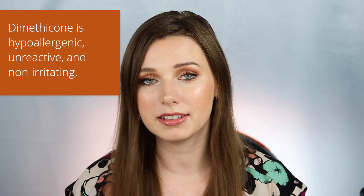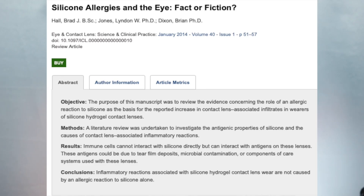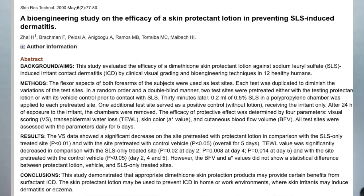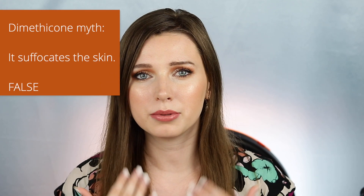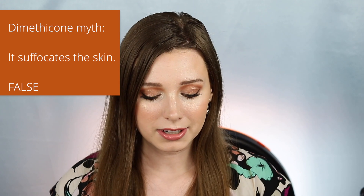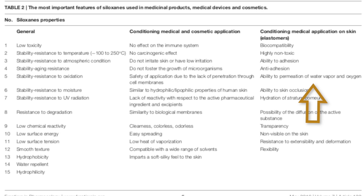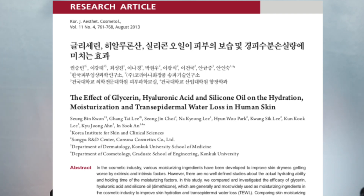It actually turns out that quite the opposite is true. Dimethicone is actually hypoallergenic, non-irritating, and unreactive. The FDA actually lists dimethicone as an FDA-approved skin protectant — I'll show that on screen — and allergies to dimethicone are quite rare. It has actually been used to effectively decrease skin irritation according to one study. There is also a myth that dimethicone forms an impermeable layer that suffocates the skin, but I found an article that supports the exact opposite: dimethicone is permeable to water vapor and oxygen. It's actually very breathable, and one study showed it can increase moisture and decrease transepidermal water loss — meaning it decreases water loss from the outermost layer of the skin.